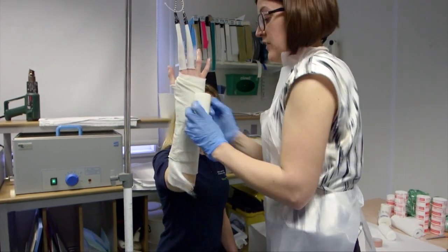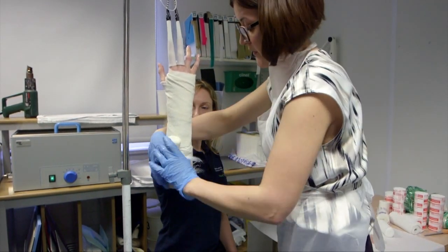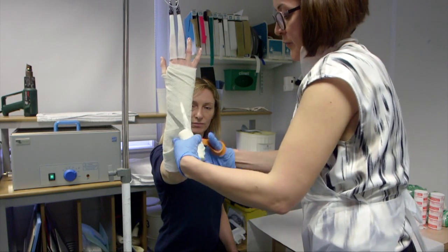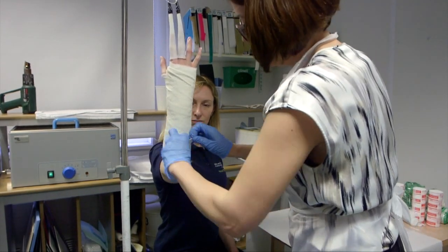The MCPJs, the fingers, and the thumb must be left free to allow the patient to exercise the fingers and prevent swelling. You can see how simple it is to apply the backslab with just one person when the finger traps are used.